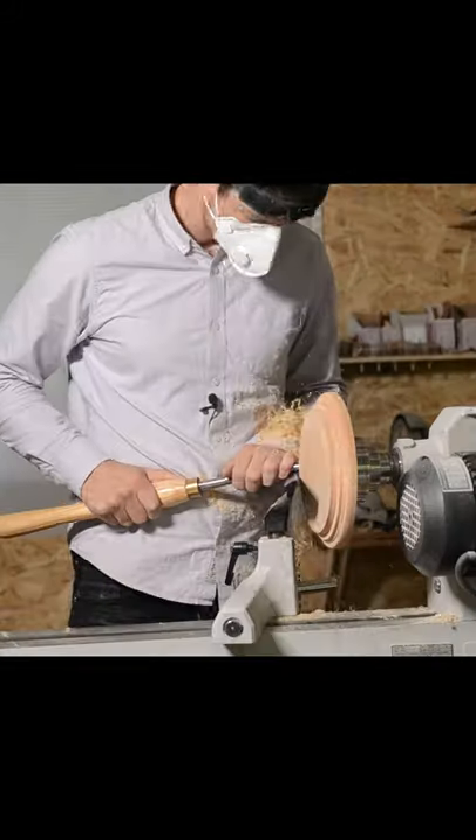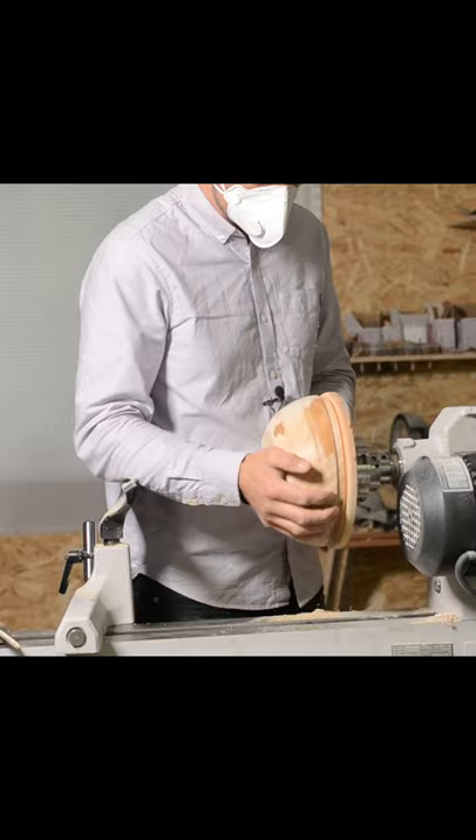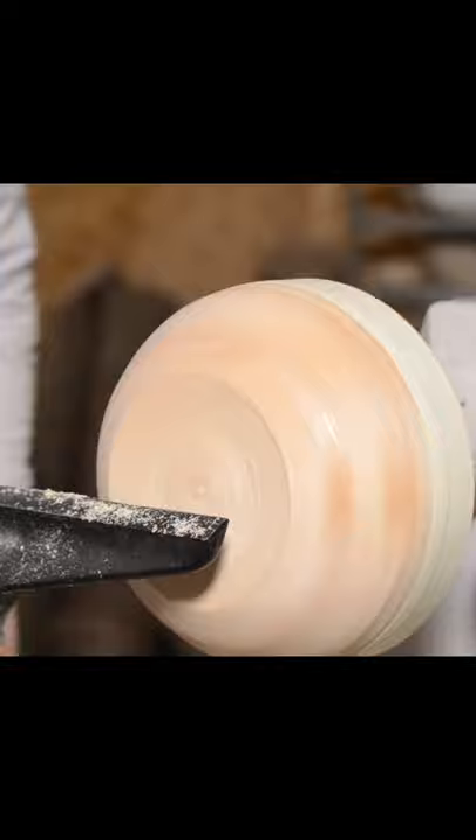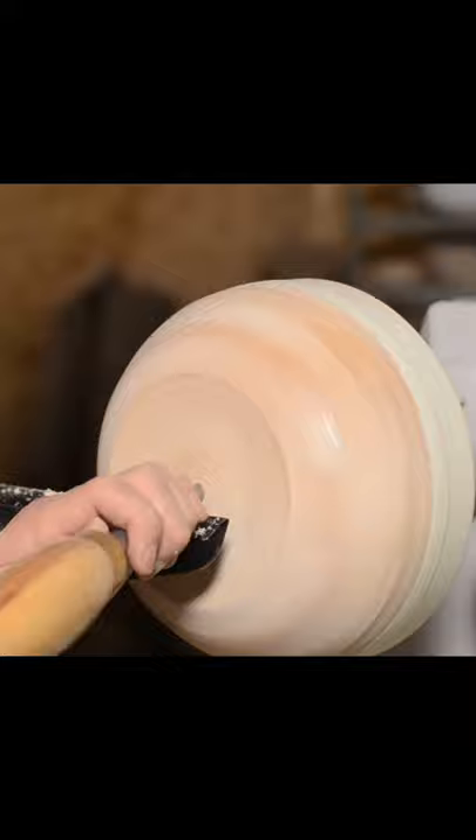Alright, it's time to reverse mount the bowl again, this time on a jam chuck that is specifically fitted to hold this particular bowl. Now we have the bowl mounted and we've put a strip of tape on the rim. Painter's tape has very little give, so it will stop the bowl from creeping.